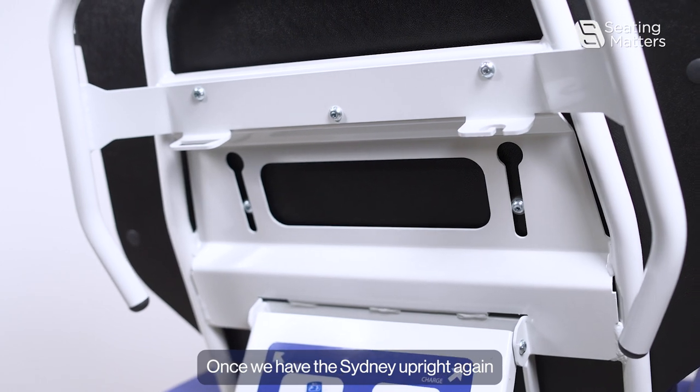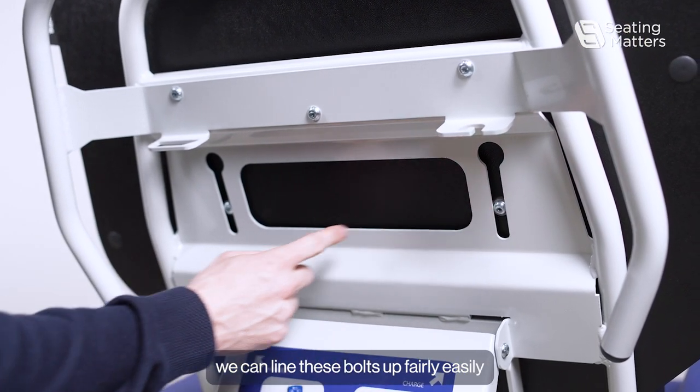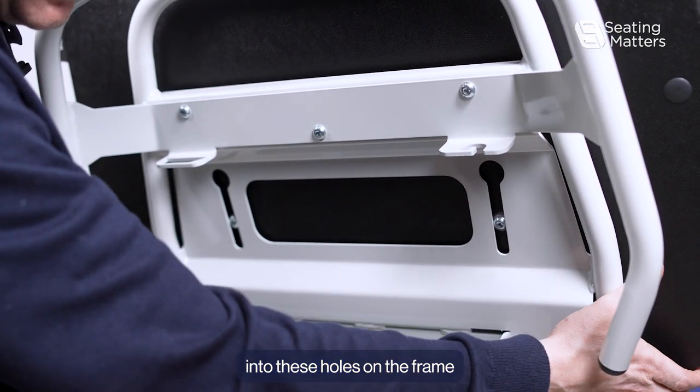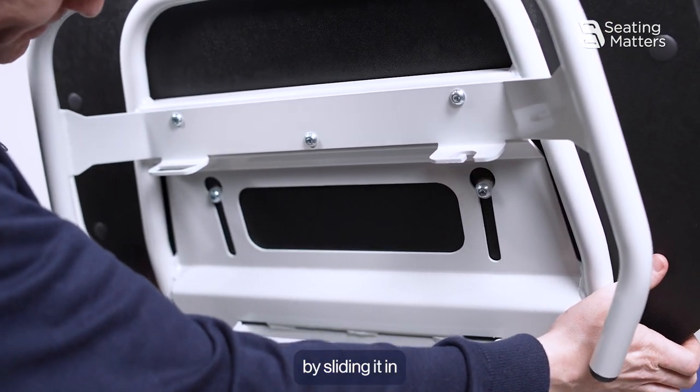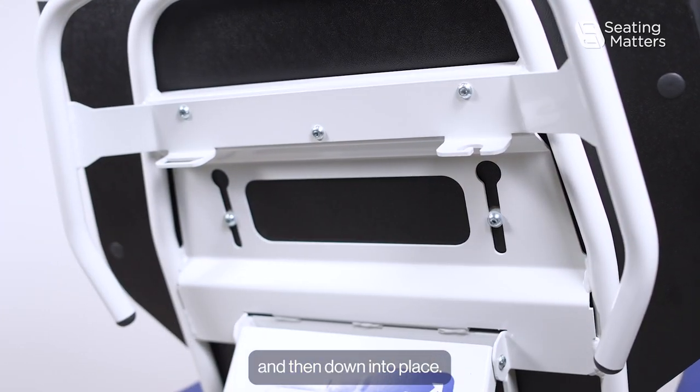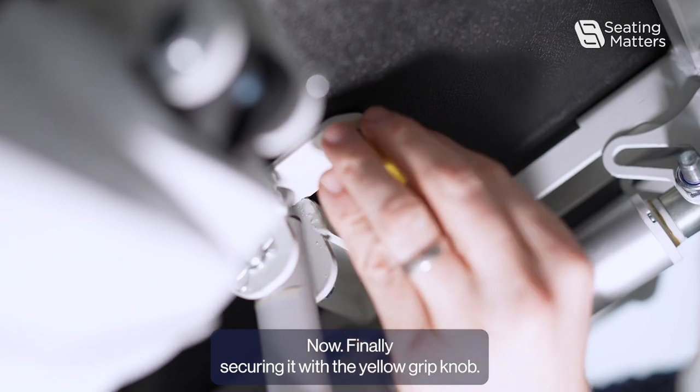Once we have the Sydney upright again, we can line these bolts up fairly easily into the holes on the frame by sliding it in and then down into place. Now finally secure it with the yellow grip knob.